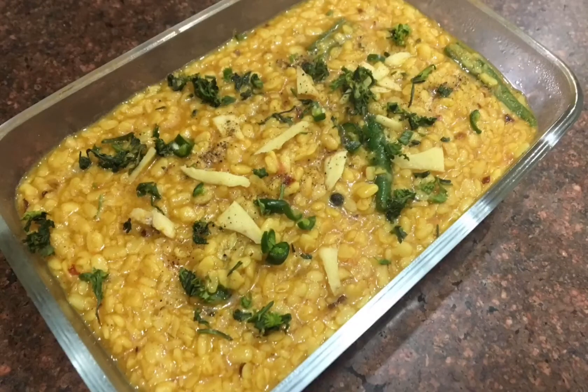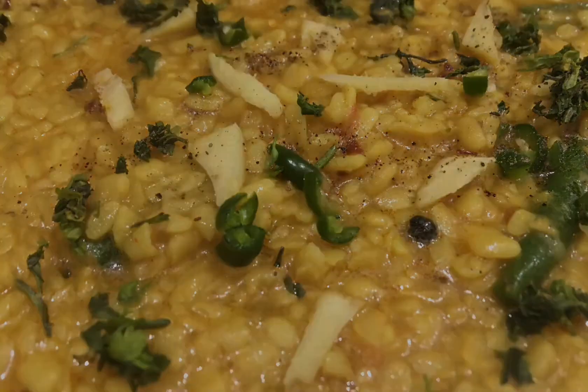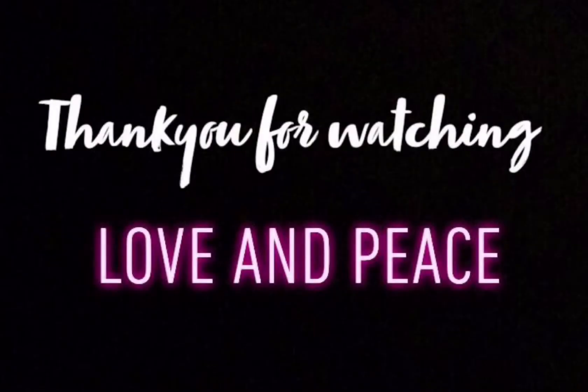If you want, you can dry and fry the green chilies or just put them in the pot. Let's dish out — our dal is ready. It has been made with garlic. If you like this recipe, please like it. Thank you.